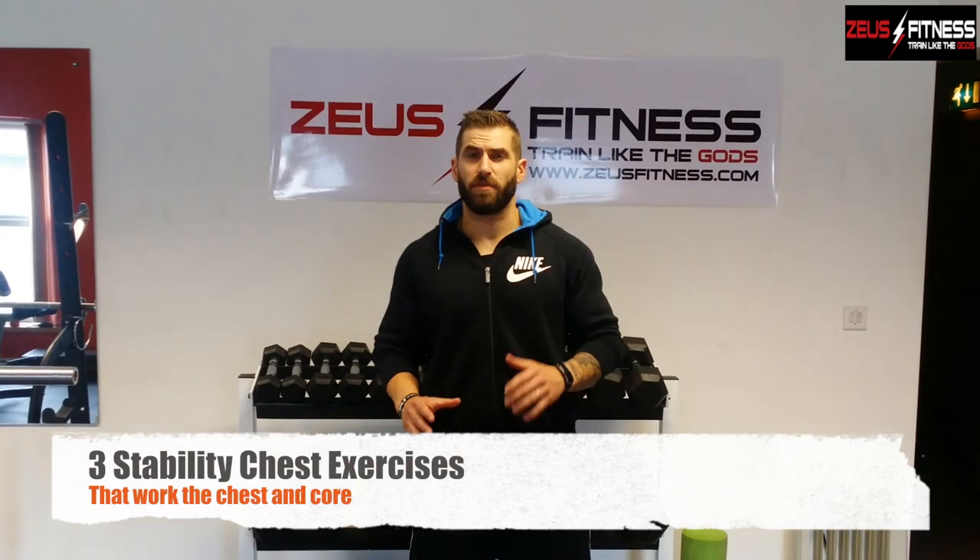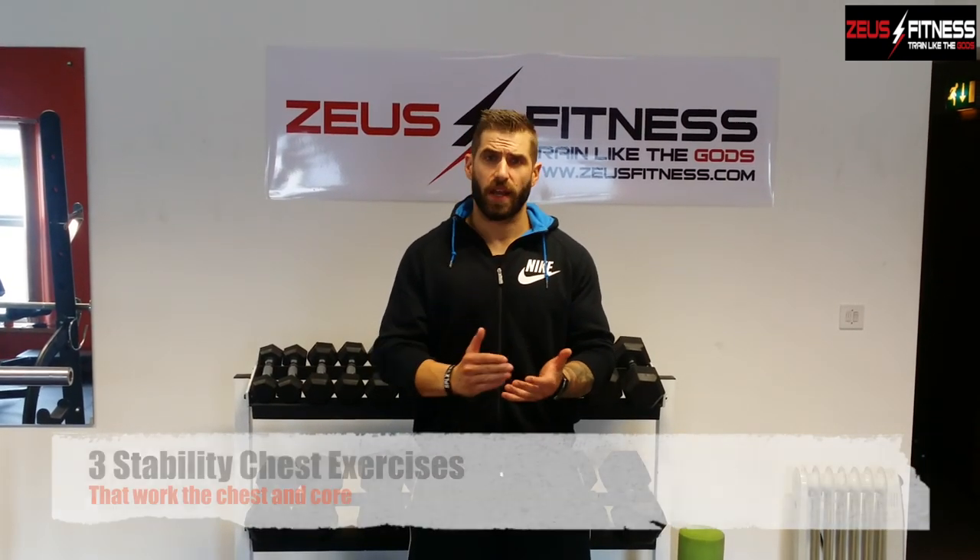Hey guys, welcome to Zeus Fitness. I'm your head coach Grant. Today we're going to do three exercises that you may not have tried before to help you get a chiseled, ripped chest just in time for that beach body for the summer months.